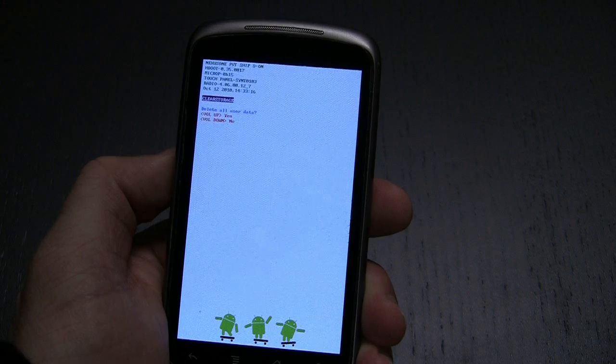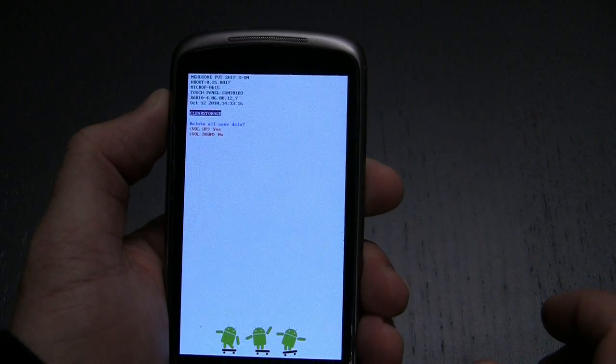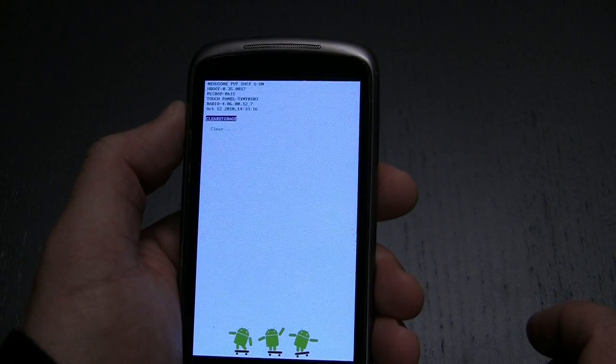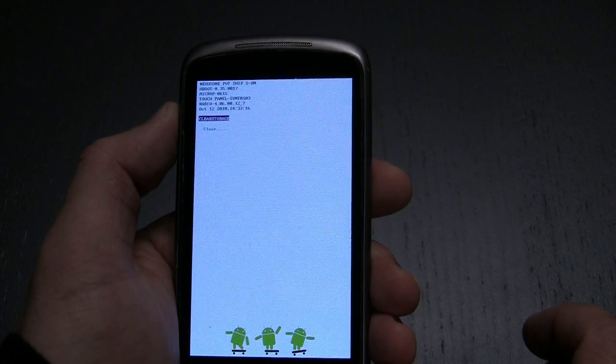Then you're going to verify with the volume up button that yes, in fact, you want to clear the storage, and as soon as you do that, it clears the data. It takes just a second, and then it should reboot.